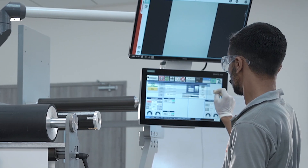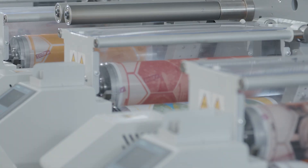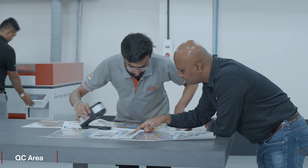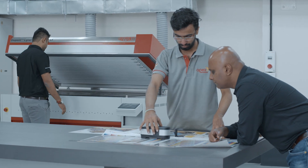Despite the unique challenges posed by this project, including considerations for the rheology and recipes of UV ink alongside reduced press speeds, our dedicated team successfully completed full production testing using thermal plate technology and standard screening techniques.